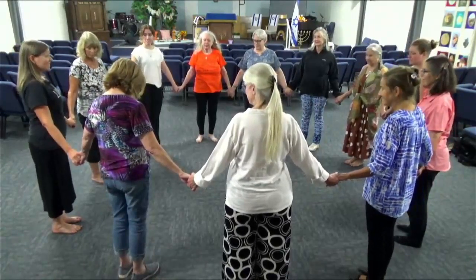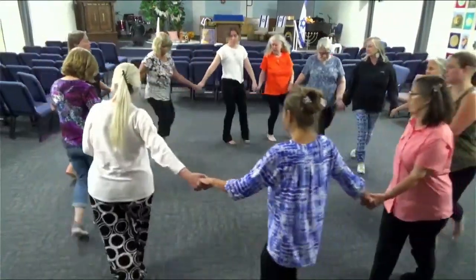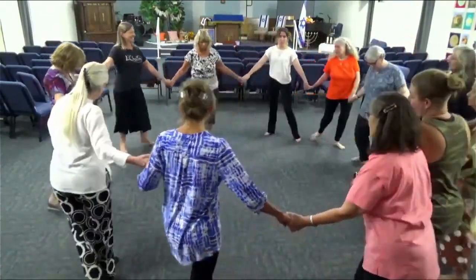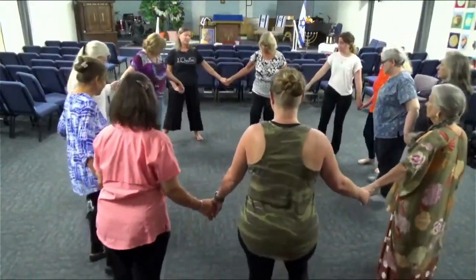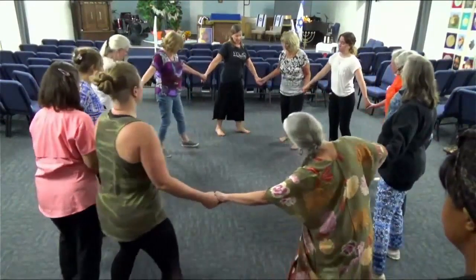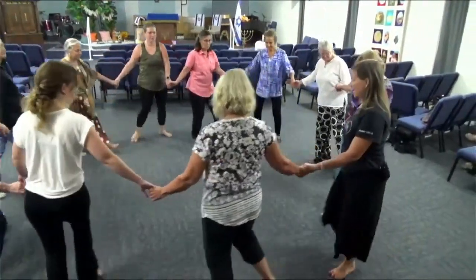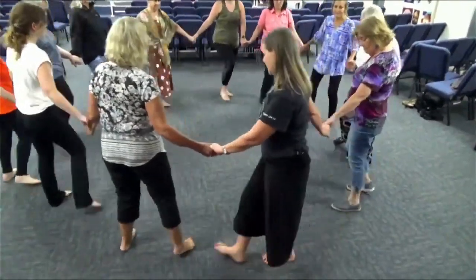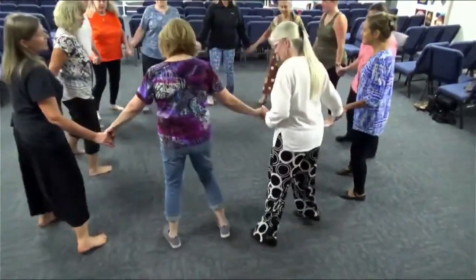Right foot to the center. May the Lord protect and defend you. May he always shield you from shame. Rock and step. May you come to be in Israel a shining day. May you be deserving of praise. Strengthen them, O Lord, and keep them from the stranger's ways.